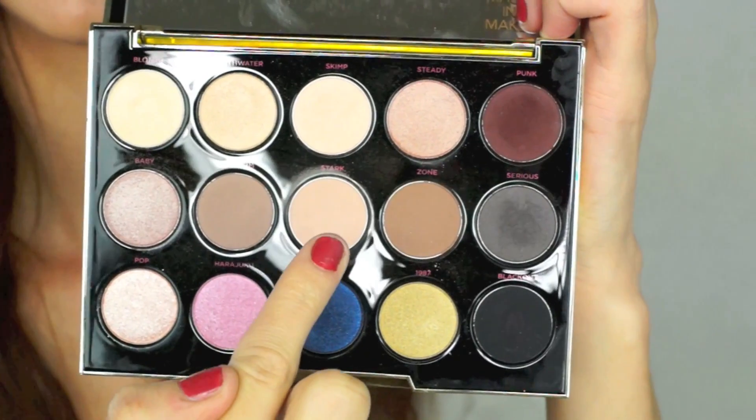So I am just priming my eyes, and I'm using the NYX eyeshadow primer, which I've been really loving lately. And then I'm going to take the Gwen Stefani palette by Urban Decay, and this is the color Stark. I wanted to do something matte on the lid, and this is kind of a warmer toned matte brown color. So I'm just blending that all over the lid just to give a nice wash of color.